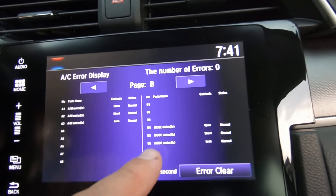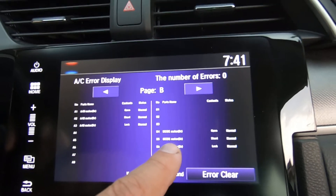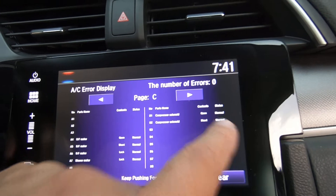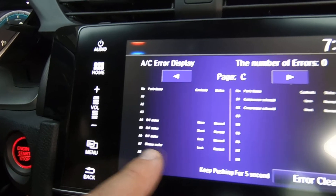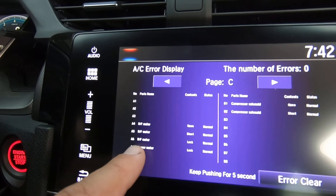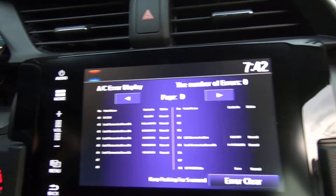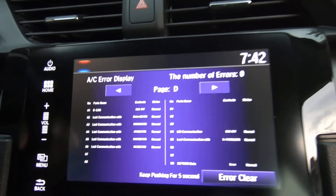Going to different pages: the mode motor — which is your flapper door — open, short, and lock all normal. Page C: compressor solenoid open normal, compressor solenoid shorted normal. The blower motor lock is normal. There's also an RF motor — right front I guess — open, short, lock. Page D has similar stuff. You can go down through all of this and it shows that everything's normal.